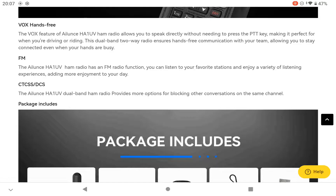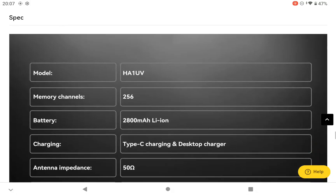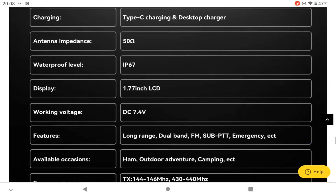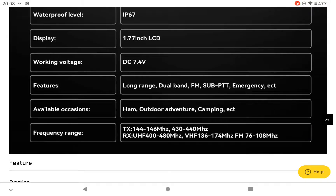All the usual differences - emergency alarm, battery alert, low battery alert, and the usual CTCSS tones. Obviously the standard package when it becomes available. Let's have a look at the specifications briefly: it's the HA1 UV with 256 memory channels, 2800 milliamp hour battery, Type-C charging and a desktop charger depending on what you prefer. Waterproof level is IP67. 1.77 inch display, working voltage 7.4 volts. Those are the TX and RX frequencies, probably for the States, which is likely very similar to what we've got over here.